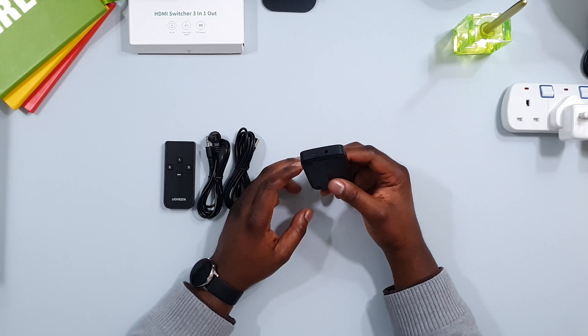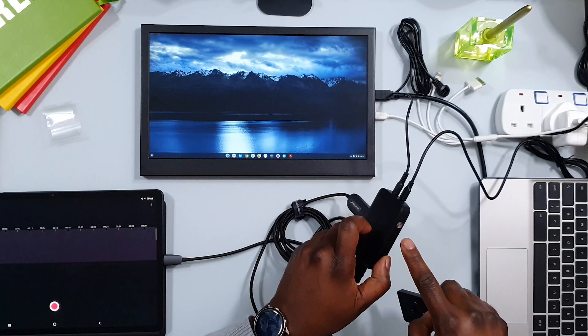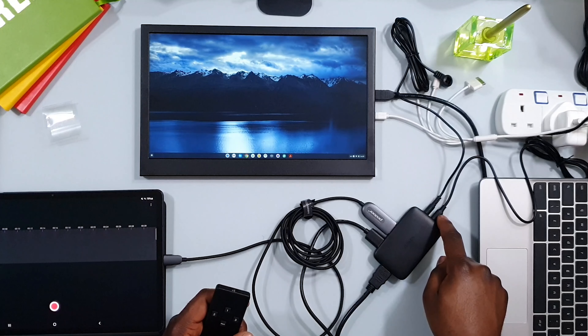Now I have everything set up — apologies for the mess on the desk. This is the splitter. I have an HDMI input coming from my tablet, and another HDMI input coming from my laptop, both connected to the output going straight into the monitor. With this HDMI switcher, you have two ways of operating it: you can either use the button on the unit or use the remote control. The IR receiver is plugged in and the power is also connected to the splitter.